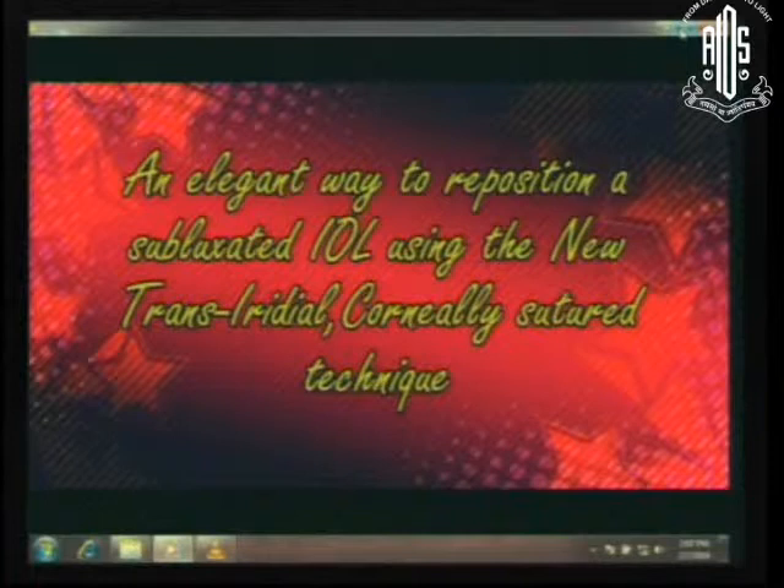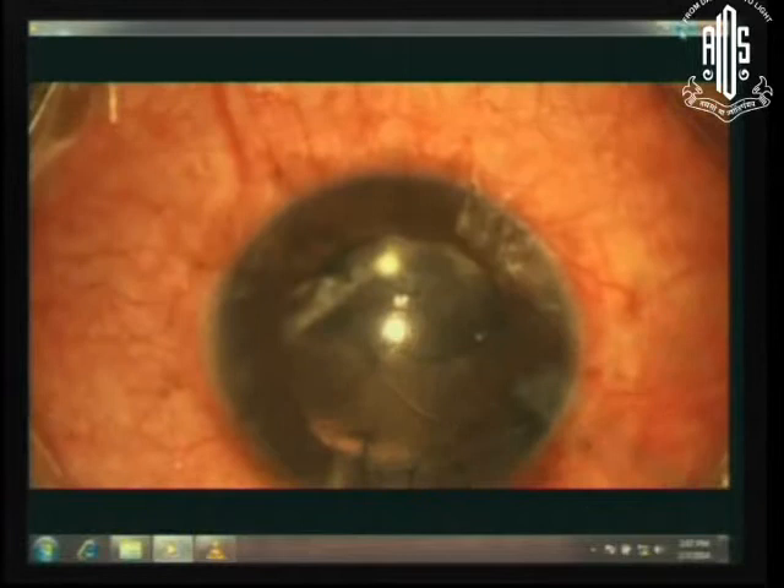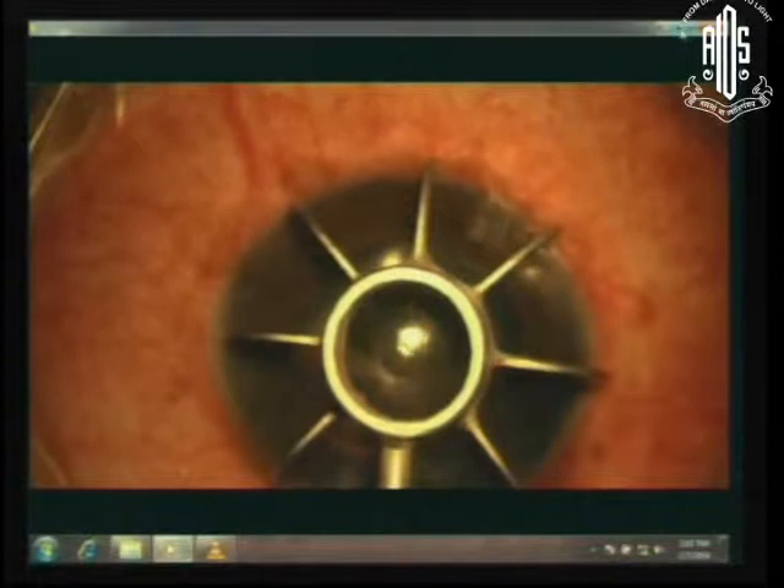When we have a decentered IOL, the question is how do we proceed? I am going to show you two decentered IOLs and show you how to proceed with them. As you notice here, it is a beautifully decentered IOL. A colleague put it in and left me with this to manage. Let me show you this method which I think is quite unique — I think you will like it.